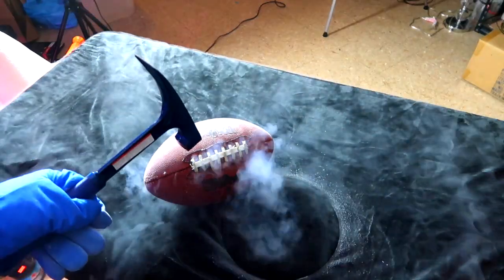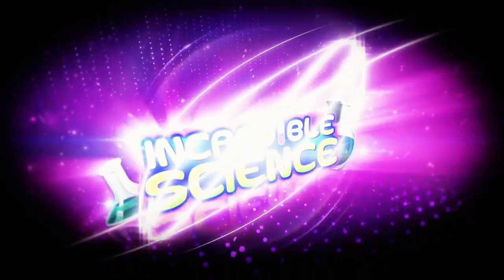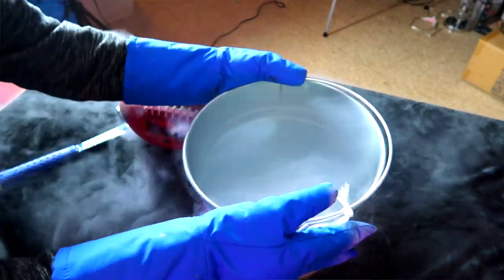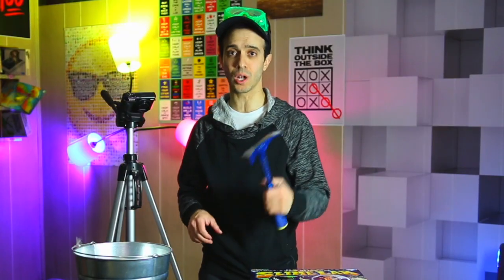Welcome back to Incredible Science everyone! Today I have a really cool video — literally. I am taking a football, dunking it in liquid nitrogen, and then taking a hammer and smashing it.